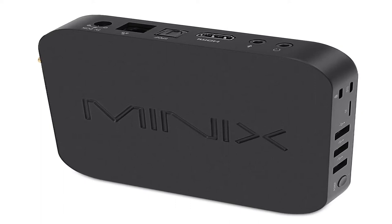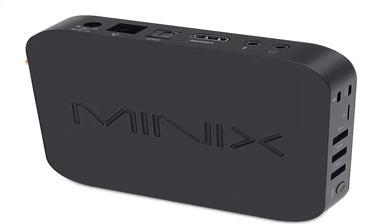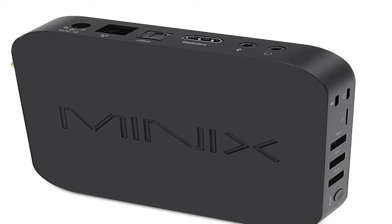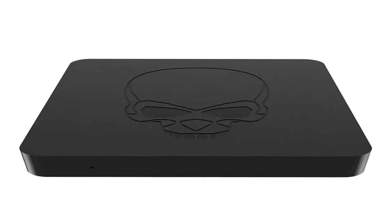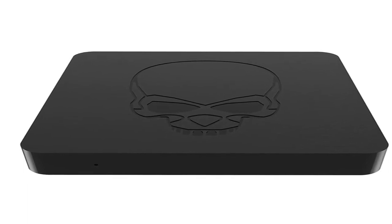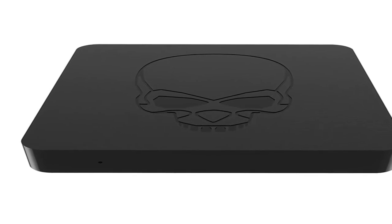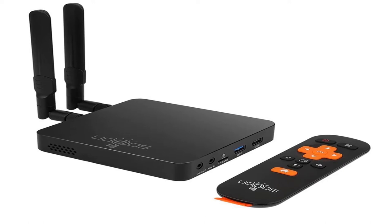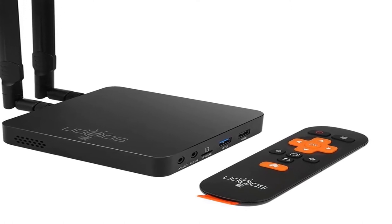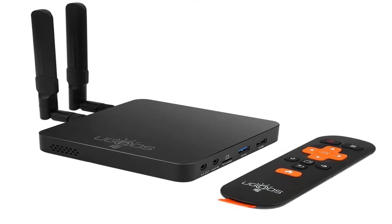Hey dear, we are going to show you the Top 5 Digital TV Receivers for Cable TV 2020 from our digital cable network. This list is based on my personal opinion and research, considering value, sustainability, and options for each type of consumer. Find the link in the description below for more information and updated prices on the products mentioned. So let's start.